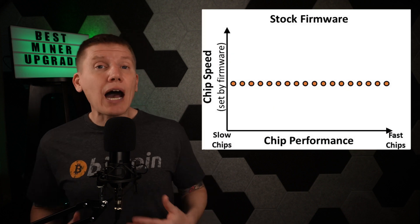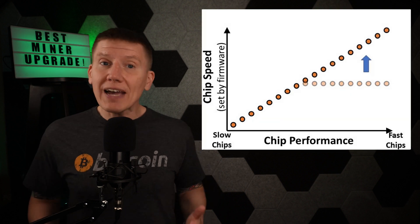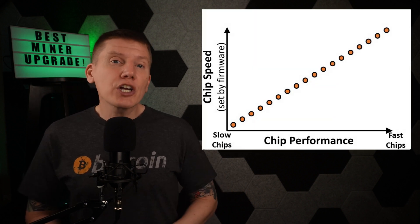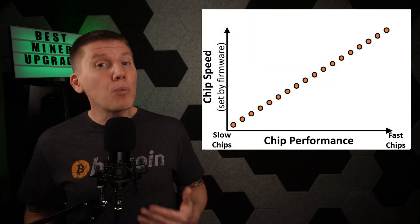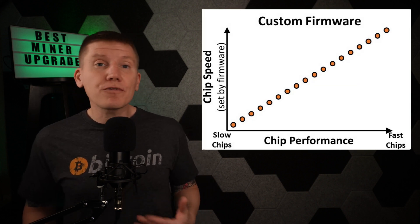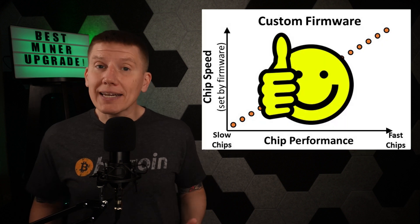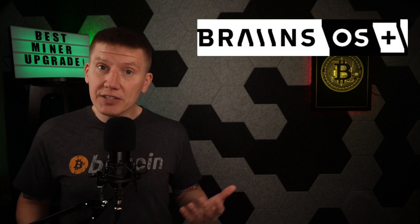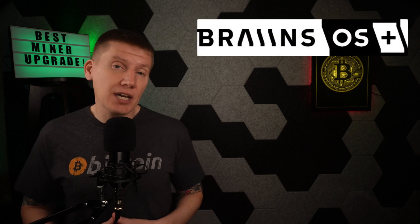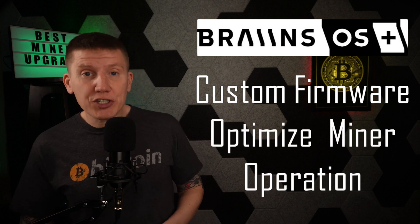Chip efficiency is related to speed. Running a high-performance chip at lower speed will result in more efficient energy use, and running a low-performance chip at higher speeds will result in less efficient energy use. If each chip was run at its optimal speed, with bad chips running slower and good chips running faster, the entire miner could generate more hash power with more efficient power usage. This is why installing custom firmware on a miner can be a fantastic improvement. External vendors such as Brains have developed just this type of custom firmware designed to optimize miner operation.